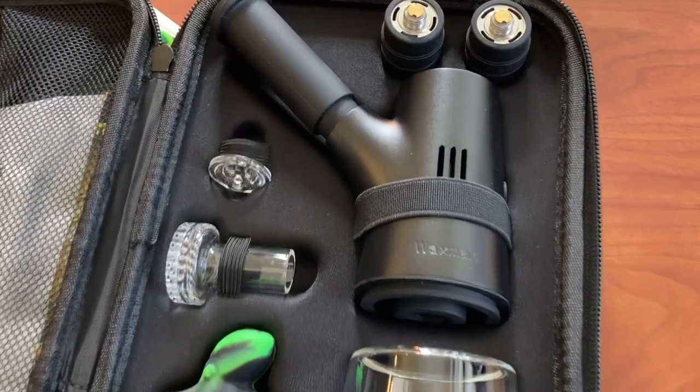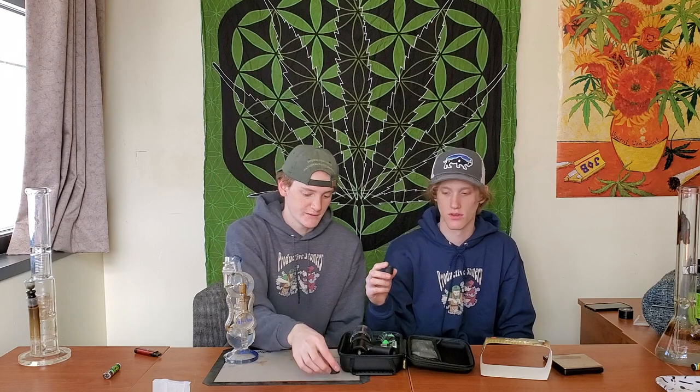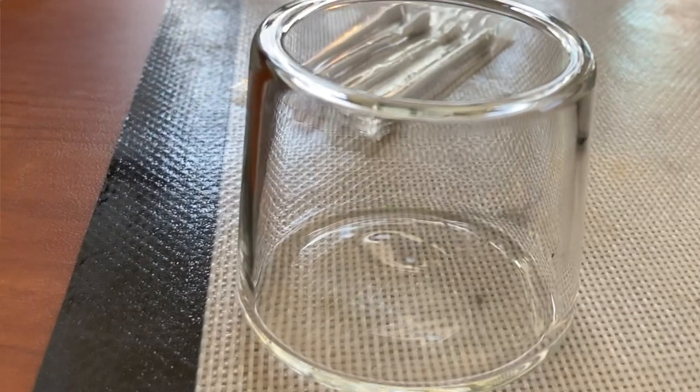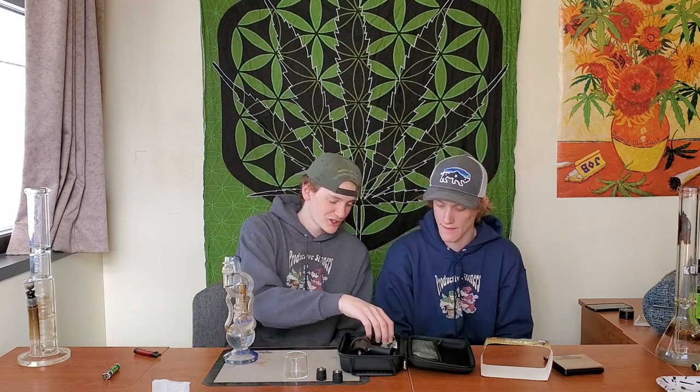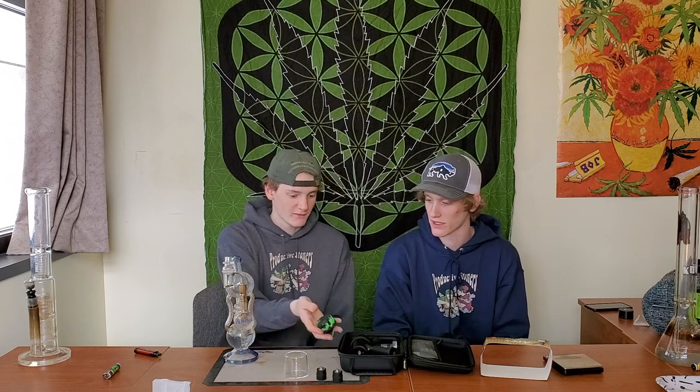Oh wow — okay, so nothing about this looks cheap at all. Right off the bat they have two atomizers, so that's nice — gives you a backup because these can burn out and you'll have to replace them eventually. We have our glass cup which we'll be filling up with water. It is glass, you can break it, but you can replace it from their website. They also included this pumpkin-themed dab container — it's glass on the inside, so it's easy to use, with Wax Made silicone on the outside so it won't break, and it fits perfectly in the case.